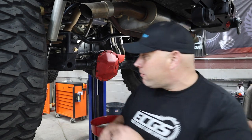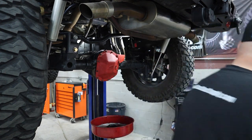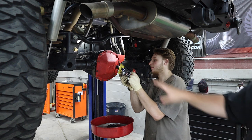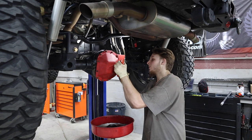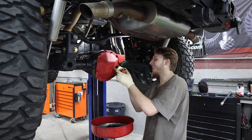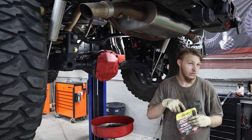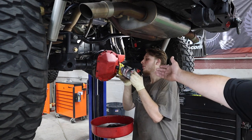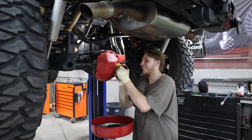Alright guys, we got everything reassembled, everything's torqued, wheels are back on — we are good to go. We're filling up the diff right now with B-Synthetics Amsoil in the easy pack. Tracy's going to fill her up — probably take two quarts in the rear. They're like grown-up juice packs — a grown-up Capri Sun. Nice thing with the easy pack from Amsoil: it's less mess, less waste.